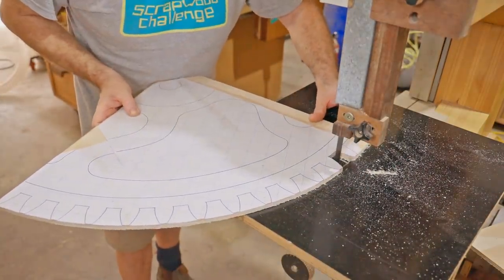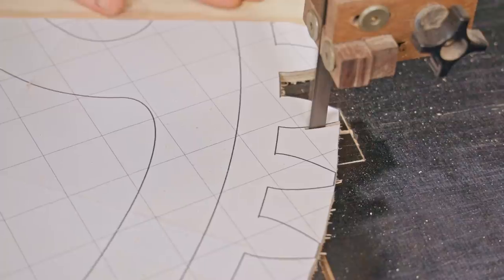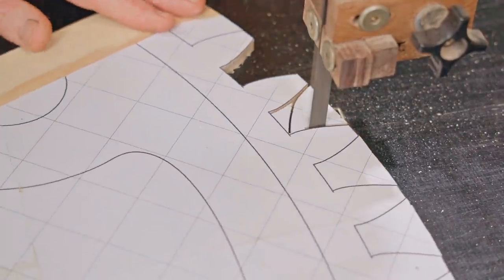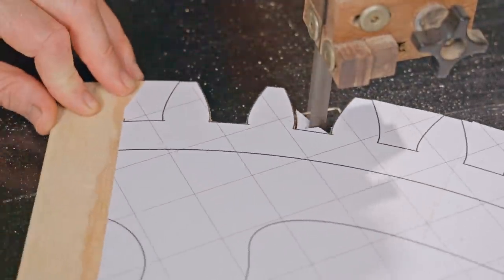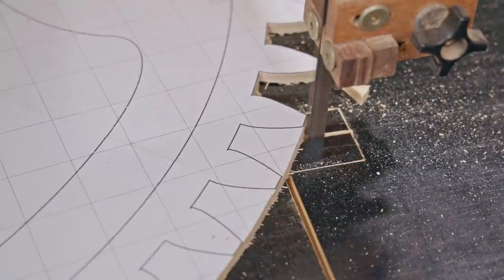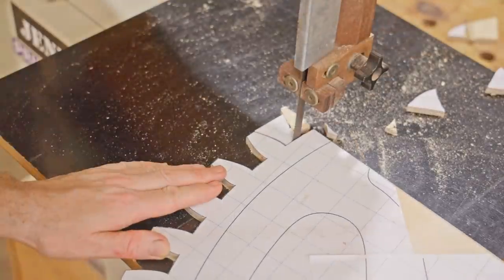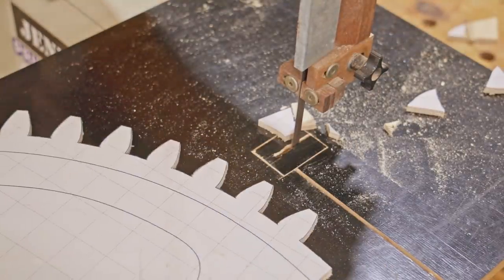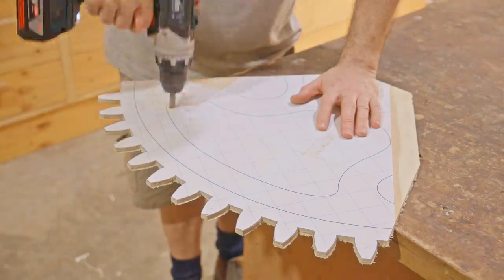I'll be using it straight off the bandsaw. The cog will have five spokes and the template covers the section between two of the spokes, including both the teeth and the openings, which I'll cut out with a jigsaw.